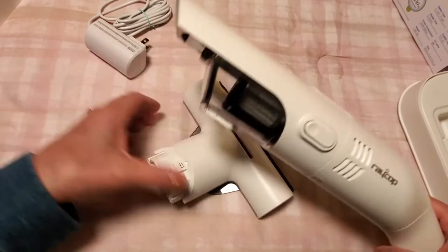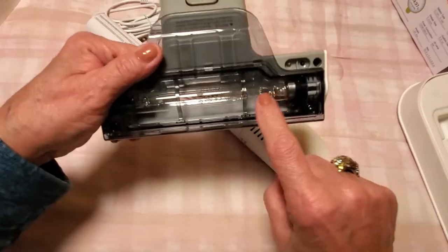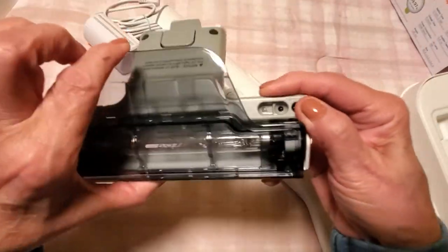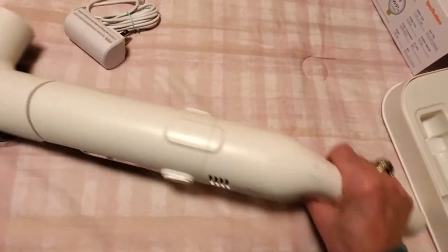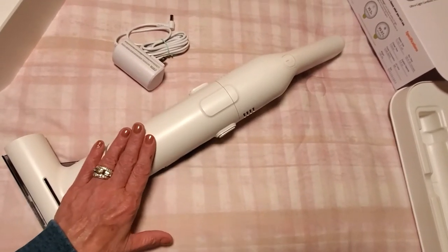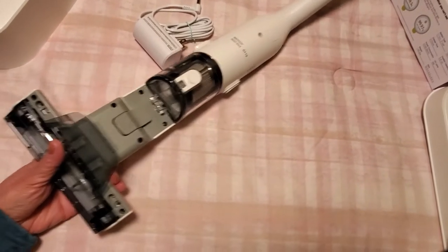Very, very easy. And this is the bottom piece — this is where the sanitizing head is. You can see there's a UV bulb in there, which is really cool, and it has a protective guard over it as well. So all you do is pop that together, and there you go. Let me raise this up a little bit so you can see — that's the entire unit right there. Very easy to put together. I just learned as I was showing you and it took literally seconds.